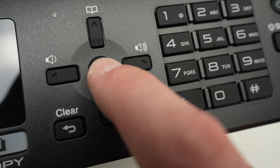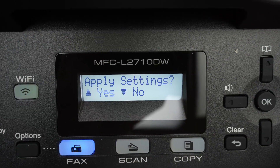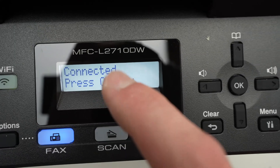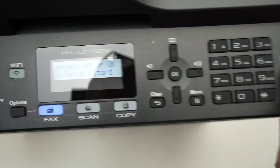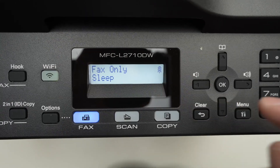Once you're done typing your password, press OK. Then you'll see apply settings — press the upper arrow to confirm. It'll start connecting, and once it's connected you're going to see 'Connected'. Press OK, then press the red button to go back to the home screen.